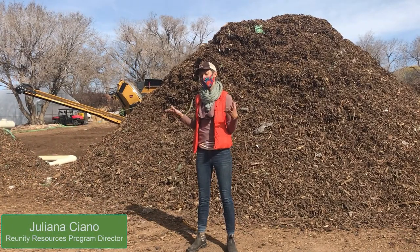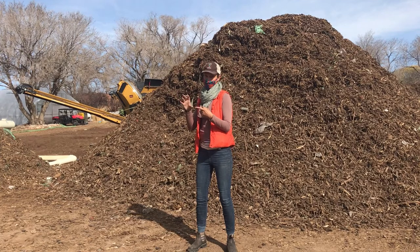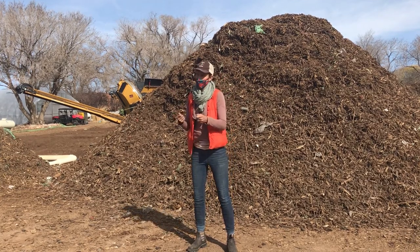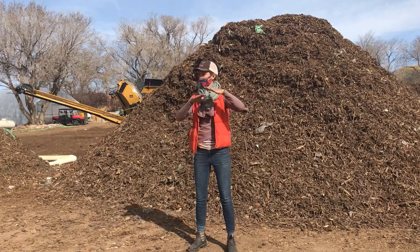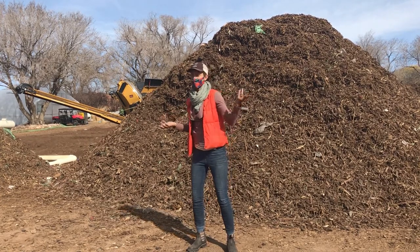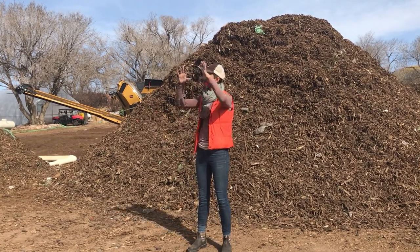This system is called an aerated static pile. Aerated means that we're pushing air through it, static means that we don't move it — a lot of compost you turn, but this we build and it sits there for one month — and pile because it's a pile. So that's the name of this technical system.